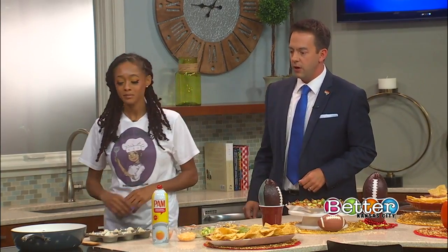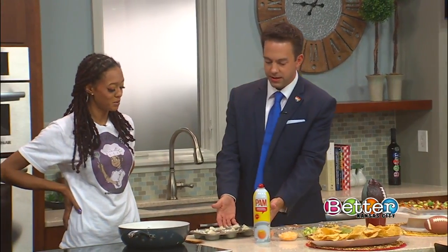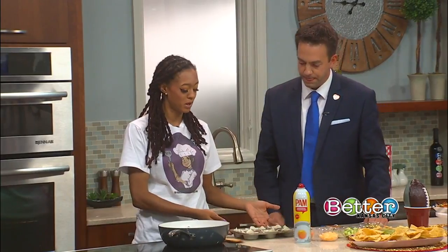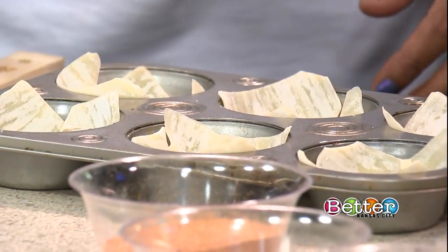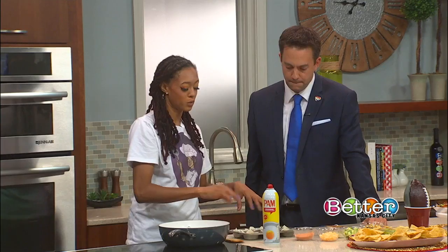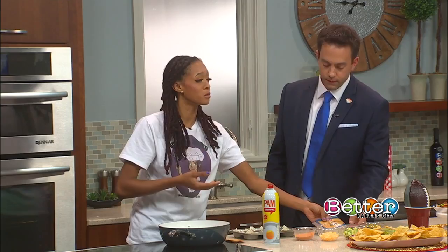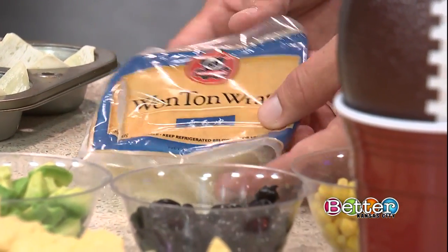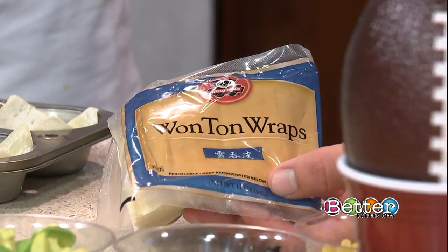You've got some started over here, let's walk over and piece this together. This is just a simple cupcake pan, right? Yeah, you want to use a cupcake pan, and you simply spray it with Pam. After you spray it, you want to fill it with your wonton wraps — you can find them at any grocery store, normally in the produce section. They come in small squares, and you just drop them in.